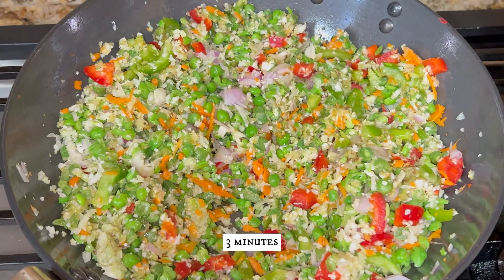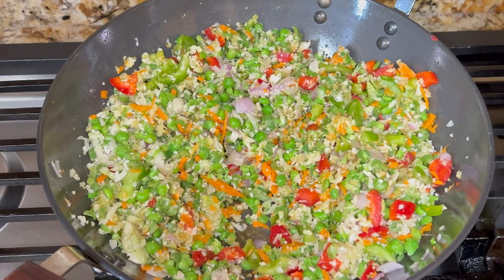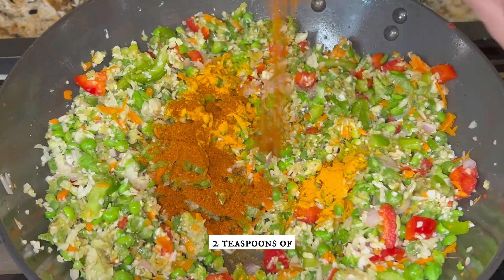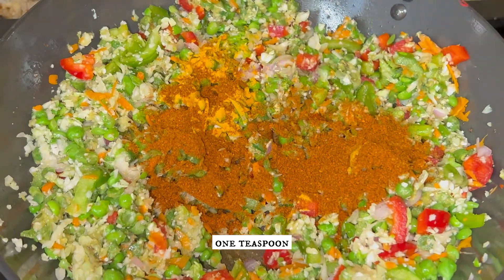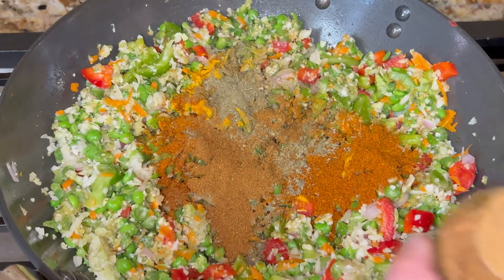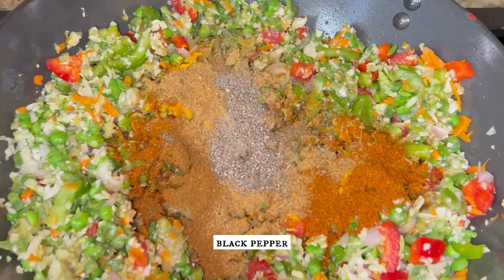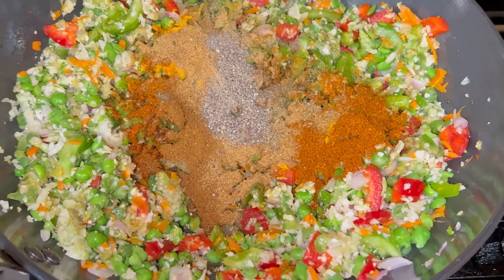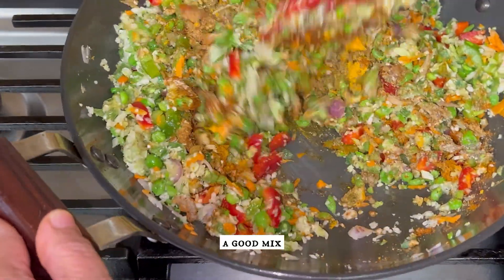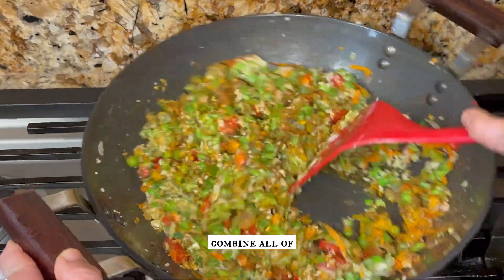We will only sauté this for around three minutes. Now add some masalas: one teaspoon of turmeric powder, two teaspoons of chili powder, one teaspoon of kasuri methi, one teaspoon of garam masala, one teaspoon of black pepper powder, and salt to taste. Give it a good mix and combine all of these ingredients together nicely.